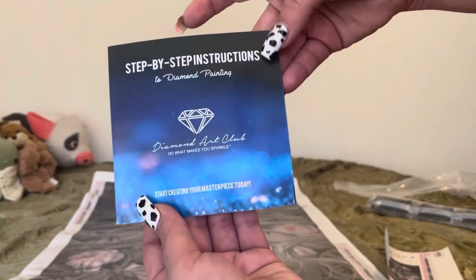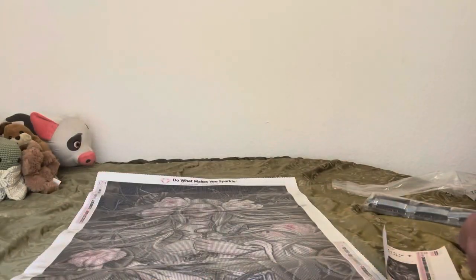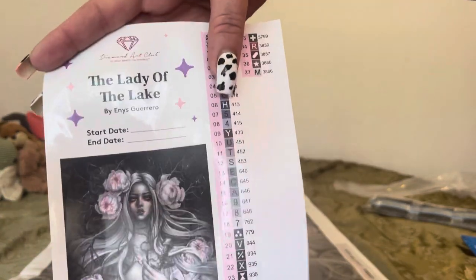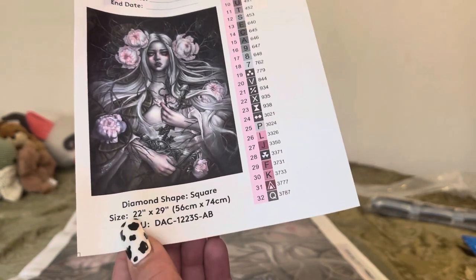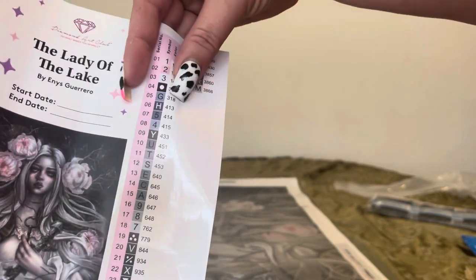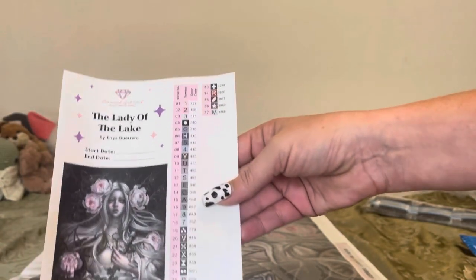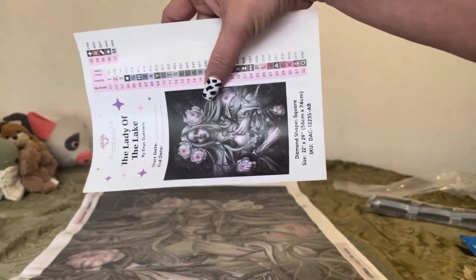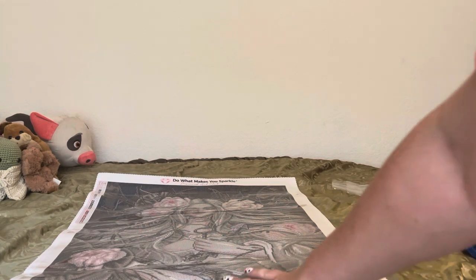Every Diamond Art Club comes with step-by-step instructions telling you thank you, tips and tricks, how to diamond paint if you're new. Every Diamond Art Club also comes with a sticker log that tells you the name of the painting and who it's by. You can put your start date and end date, it has the picture and tells you the size. It also comes with individual stickers you can peel off and put on your baggies or containers. I usually put these on my containers and stick the log in my Harbor Freight so I know what drills go with that canvas. This painting has 37 colors and three ABs.